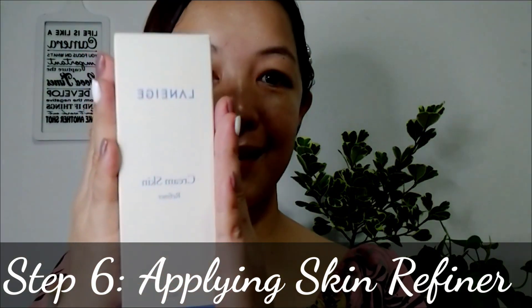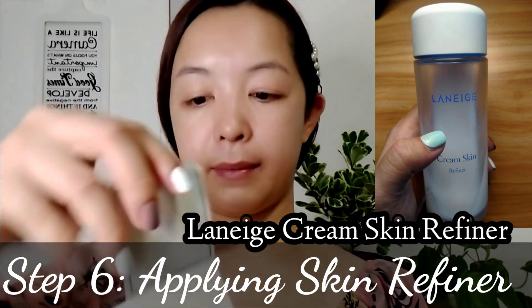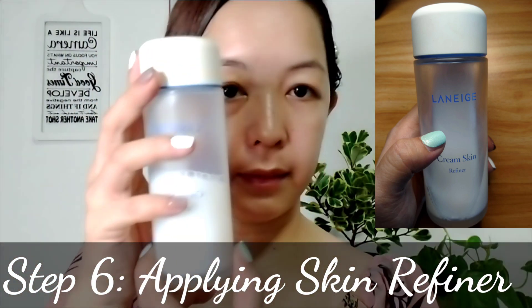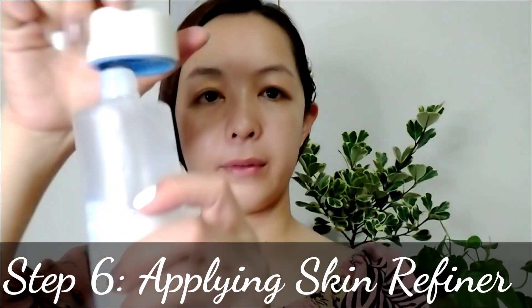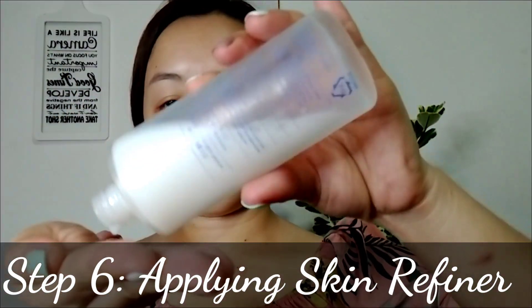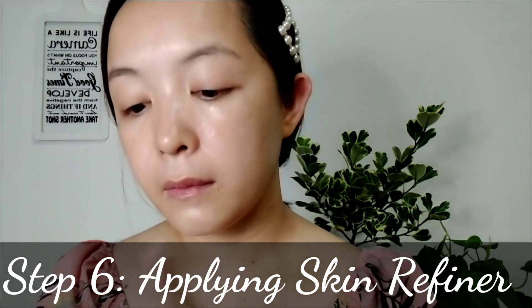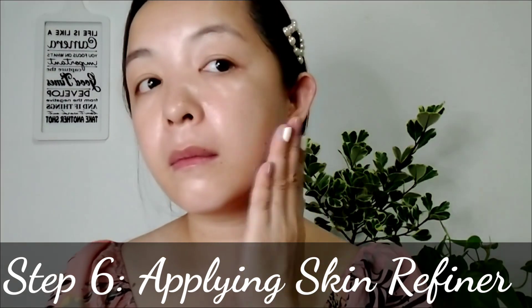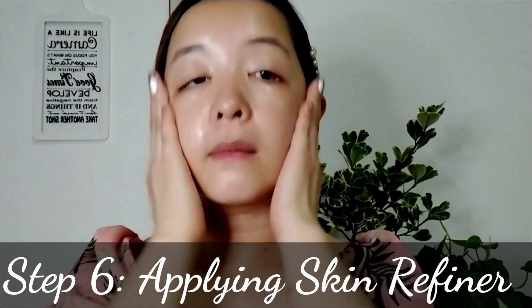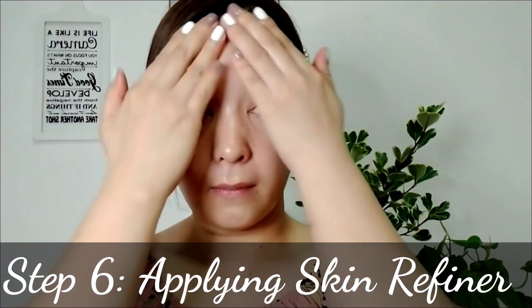For step six: applying skin refiner. I use Laneige Cream Skin Refiner — this is one of my favorite products. Laneige Cream Skin Refiner combines both cream and toner in a single bottle to satisfy your skin hydration needs, and it is also rich in amino acids. It also has white leaf tea water that moisturizes and strengthens the skin barrier, restoring the skin to its healthy condition. Put an appropriate amount in your palm and gently pat until absorbed. This cream refiner alone is enough to moisturize my skin every day.